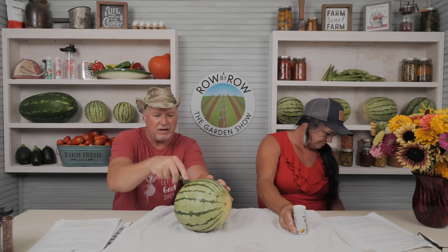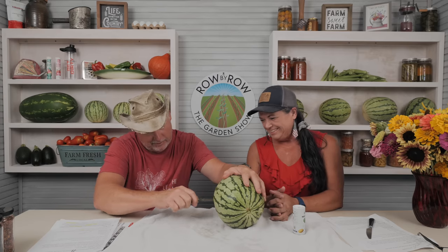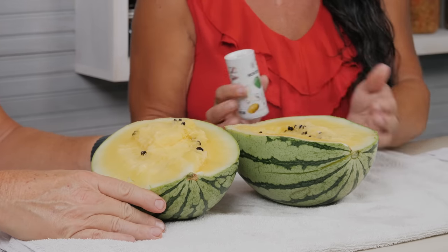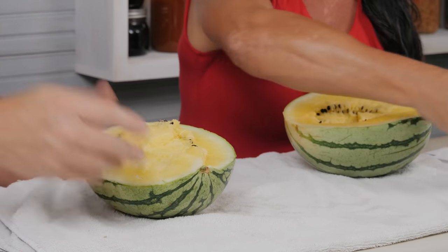We're going to cut into this watermelon right here — it is a nice cold watermelon. That made a lot of racket. Look at that — nice and yellow! The yellow ones are personal size and they're great to put in the refrigerator because they don't take up a lot of room. So if it's just one or two persons, they're good. Now they do get a little bit bigger than this, but mine was a little small this year due to all the dry weather we had.